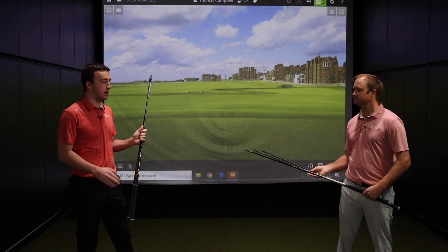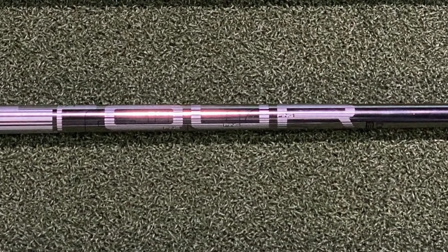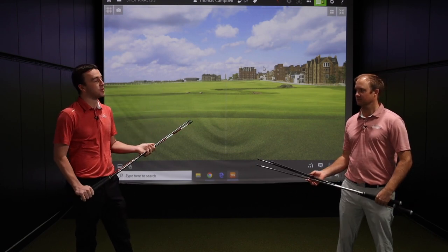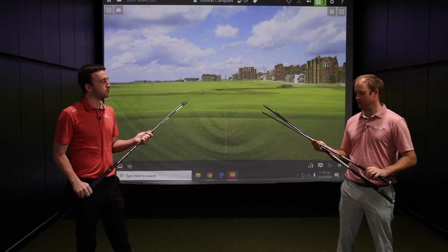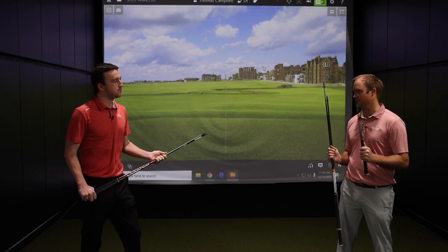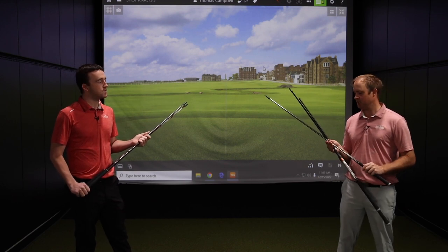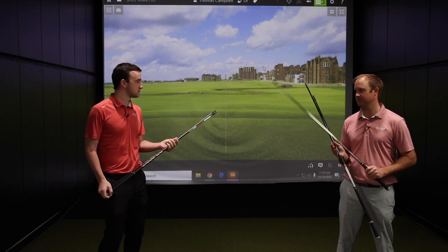The Ping Tour shaft is one Drew has actually been playing for five-plus years, and it's been a staple in Ping drivers for a while — it's an excellent, classic Ping tour driver shaft. It's more towards your lower launch, lower spinning shaft. It's performed really well for Ping through every model going forward, and it comes in two different weight offerings: the Ping Tour 65 and 75 grams, with the 75 being the heaviest option.